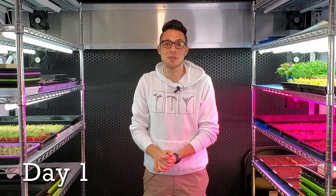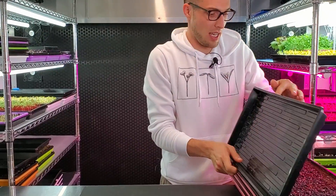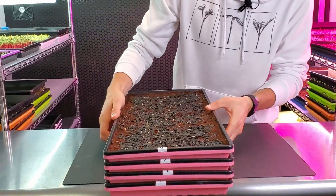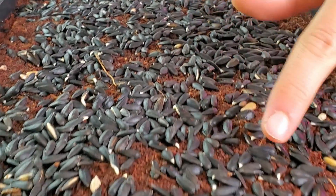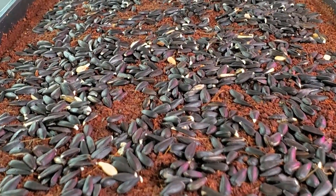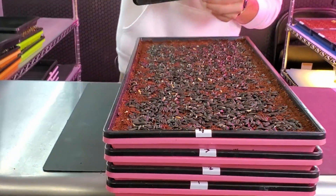It is day one of our sunflower heat mat experiment. Starting with our cold shelf — taking a peek at the germination — I do see some radicals poking out, which is great. That means we're getting germination across this tray. A lot of those radicals are beginning to poke out from all of these trays. This is what we expect out of sunflower and everything's looking good.